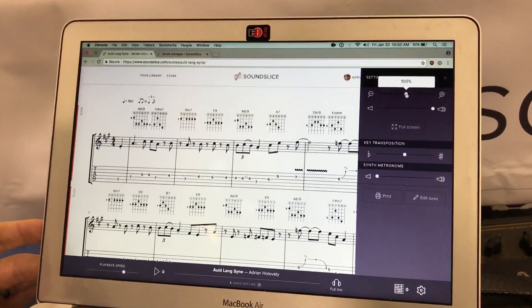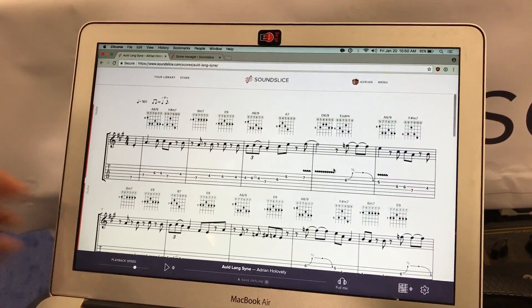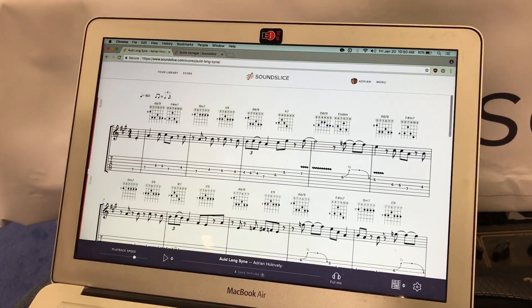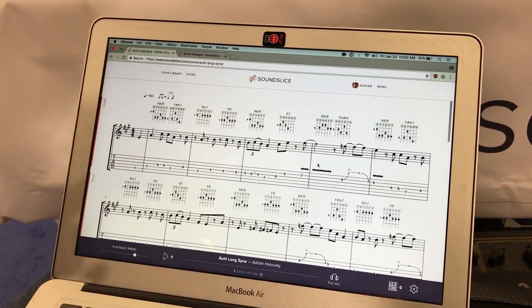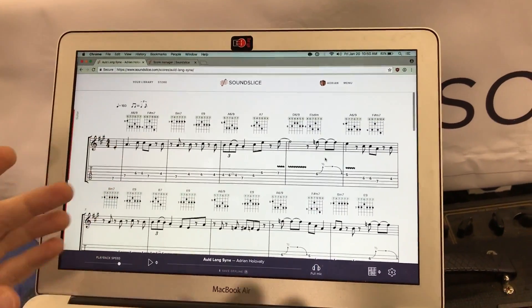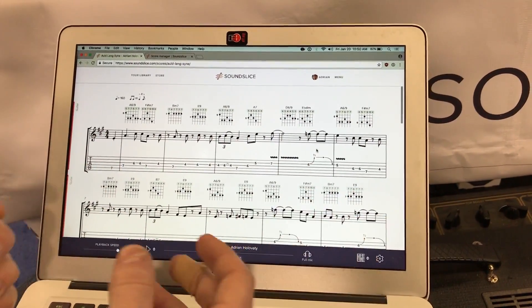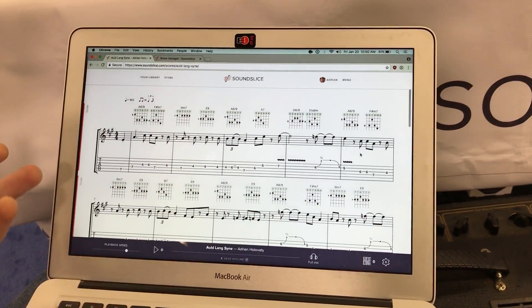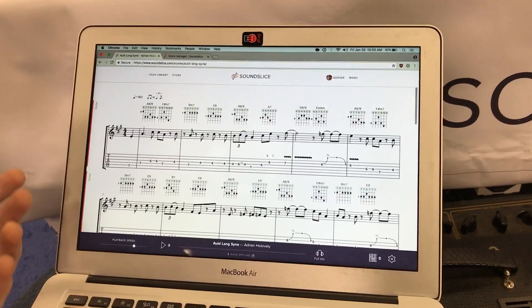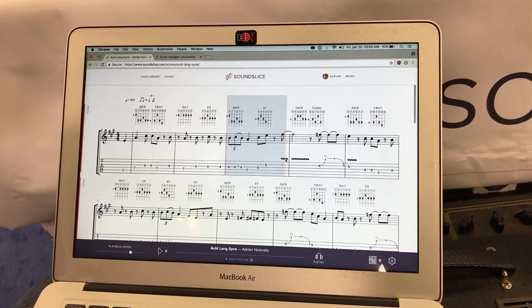Now you may wonder, if you're an engraver, what about line breaks? We deliberately throw that out the window, because this is used by people learning — it's not used for performance. So we don't care that much about making sure line breaks are in logical places so that you don't get tripped up during a performance.